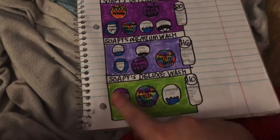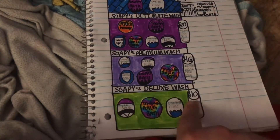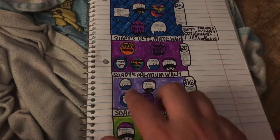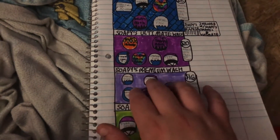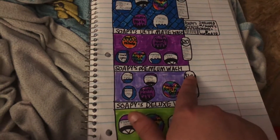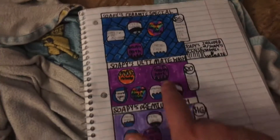Starting from the $10 wash, which is the Deluxe: you get tire shine, triple polish, and bath on the body. From the Deluxe to the Premium, you get everything from the $10 wash but you also get the bath and weather shield for $16.